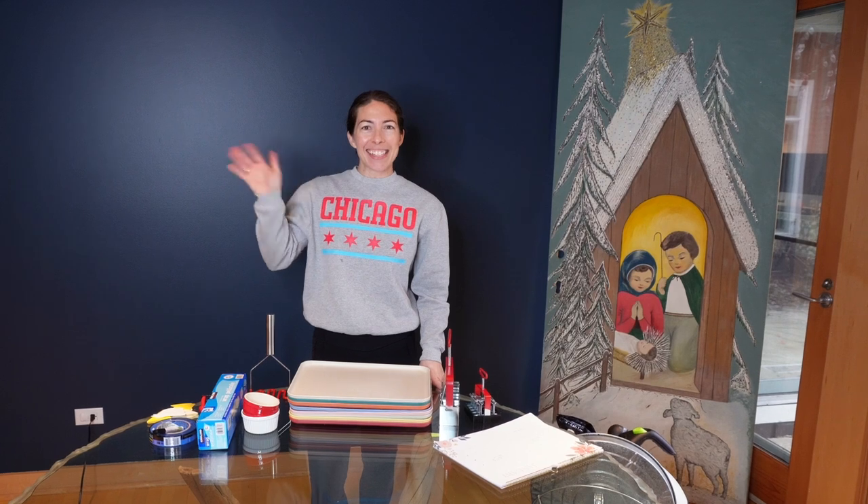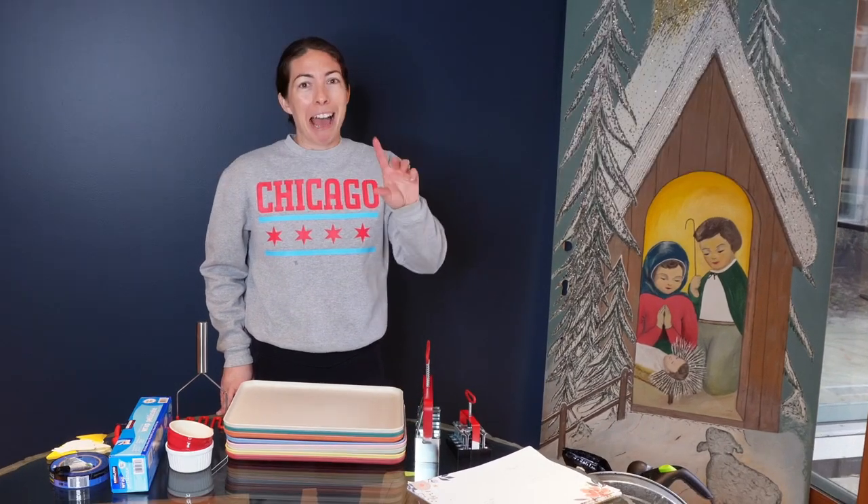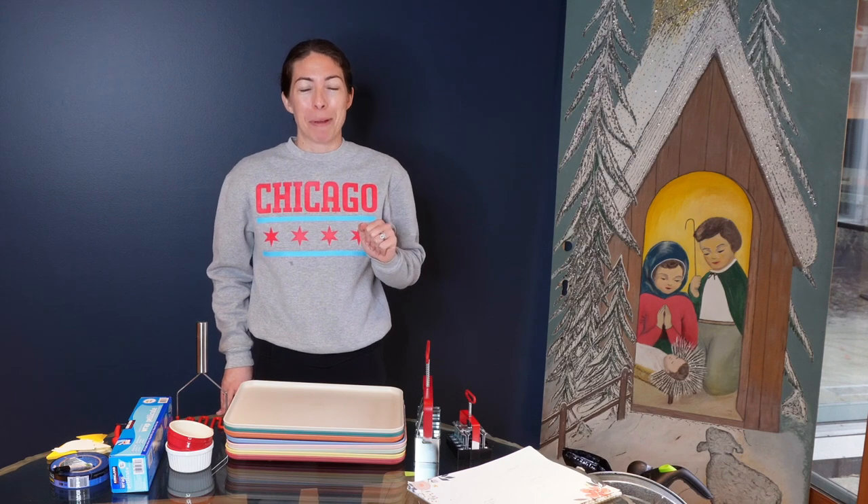Hey hey garden girls and guys, it's Steph with Tiny's Garden Gardening here in zone 5b in the Chicago suburbs. Mary, Jesus, and Joseph are still with us — I don't have all my Christmas decorations put away yet.